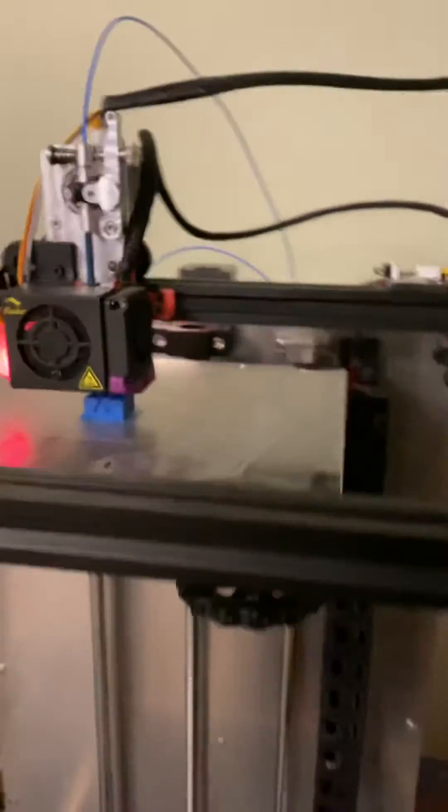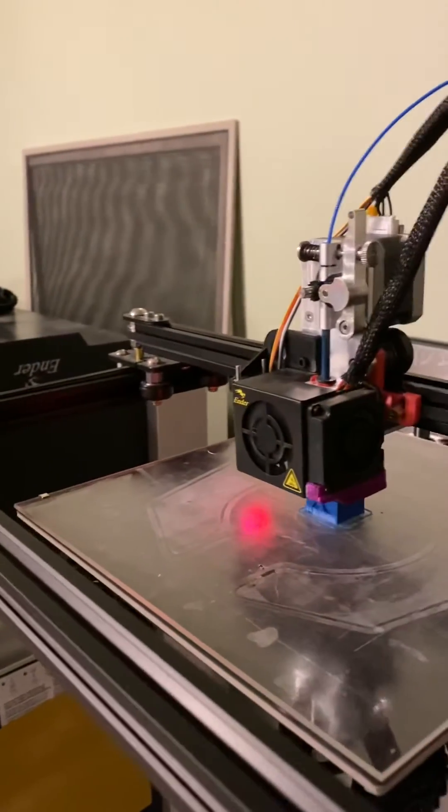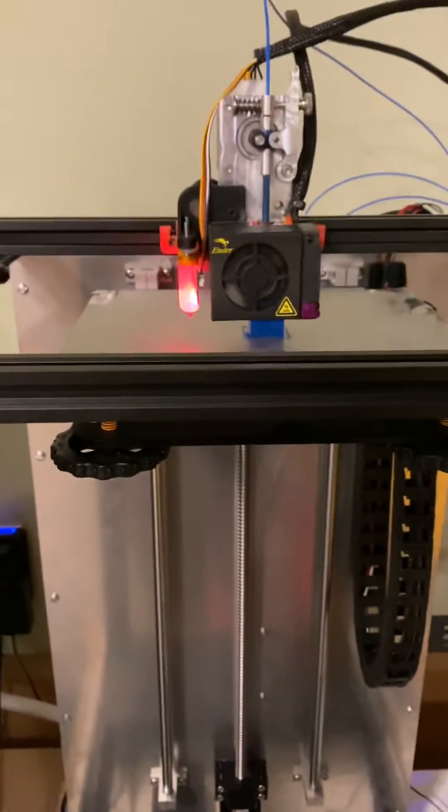I still have to actually add the Bowden feed tube — right now I'm just using what I had left of this blue filament, so it's just kind of hanging there. It would also be nice to get these supported a little better and do a bit of cable cleanup when all is said and done. But otherwise I'm quite pleased with how it all turned out — thanks for watching.